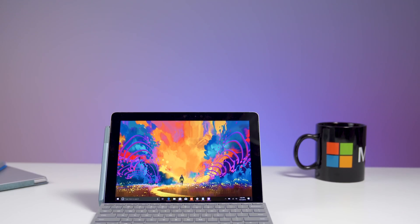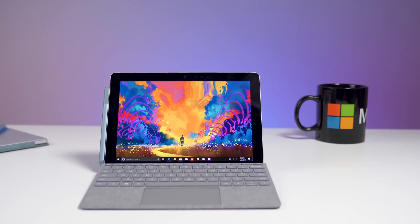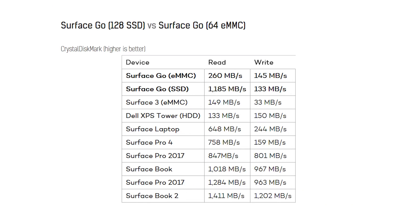Mini rant here. A lot of the tech sites have all reviewed the eight gigabyte model — that's the one Microsoft sent out — and many of those same sites dismissed outright the four gigabyte option, because why would anyone want four gigabytes? Not to mention the 64 gig storage is eMMC, which is significantly slower than SSD, which at least in the 128 gig model is actually pretty fast. There's a lot of bias here towards these devices, and I think a lot of it's unwarranted. As it turns out, Windows 10 actually runs four gigabytes pretty well. It's not for everybody, and today that's what we're gonna talk about.